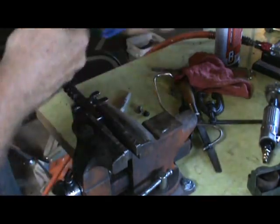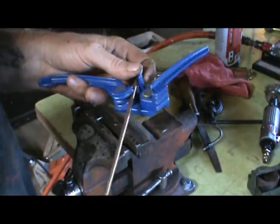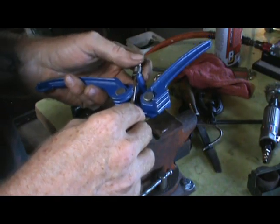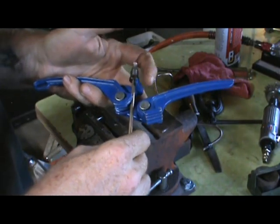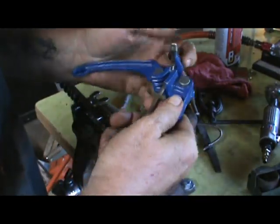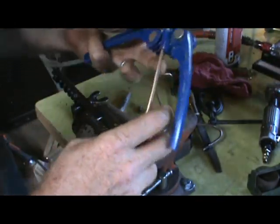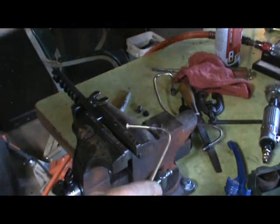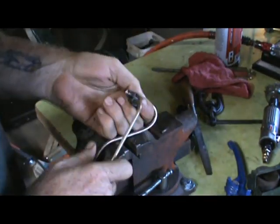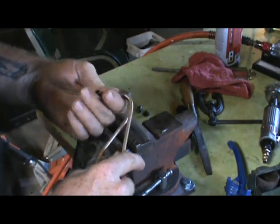I'm going to pull this around and just look at about where that's going to produce the bend I'm looking for. Push this against the stop, pull my handle back — and there you go. I need a little more than what this is going to provide. It's still not sharp enough, but this is the cool thing about this nickel-copper-ferrous.